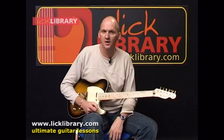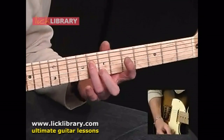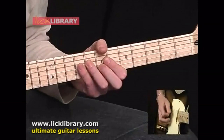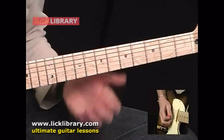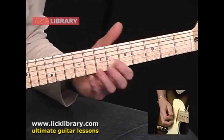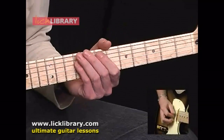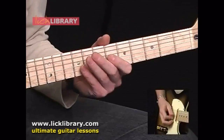That was the first part of the intro melody. It kicks off on the 8th fret of the D, up to the 9th fret D, 6 on the G, 8 and 9 on the D again, 6 and 7 on the G, 9 on the D, then 6, 7, 9 on the G.